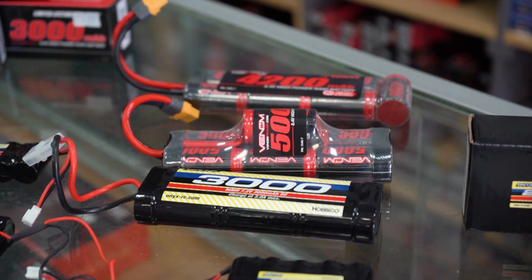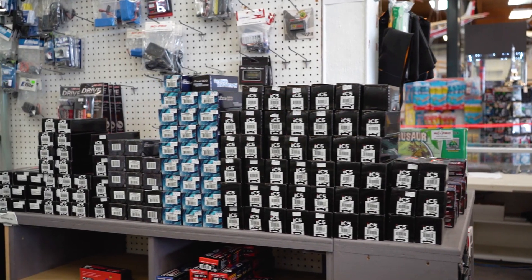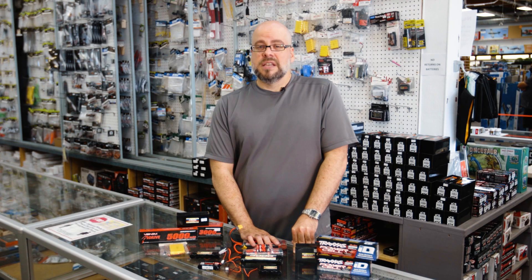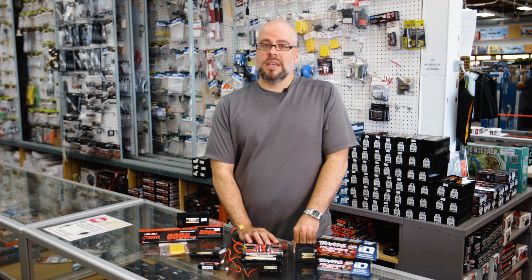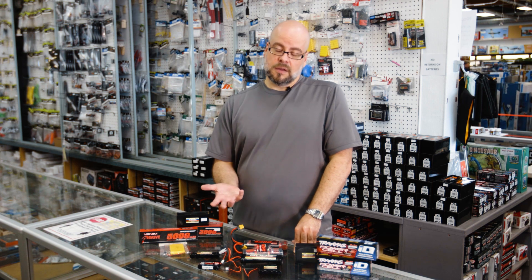They are quite a bit different than lithium, and we get questions comparing the two all the time. The major difference is that nickel metal hydride tend to be heavier. They tend to not quite give up the power the same way as lithiums, so you get a little bit of a different performance between the lithiums and the nickel metal hydride.